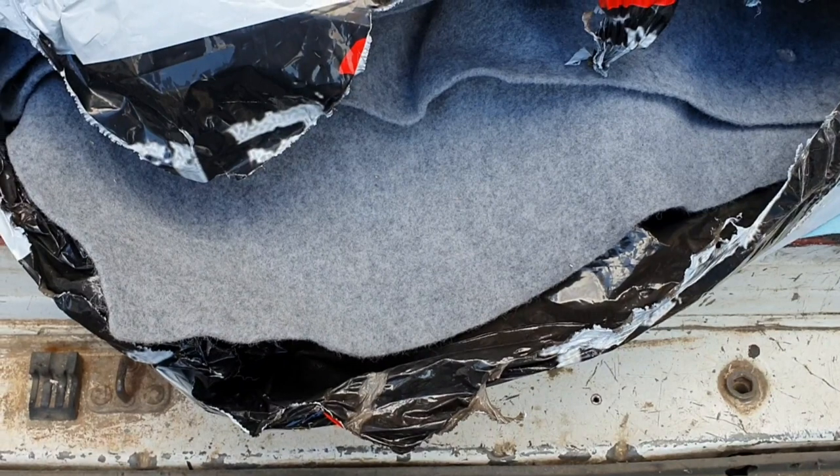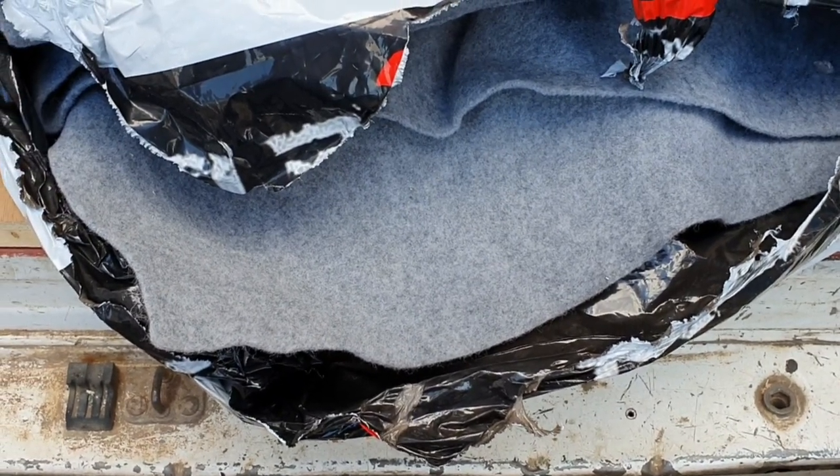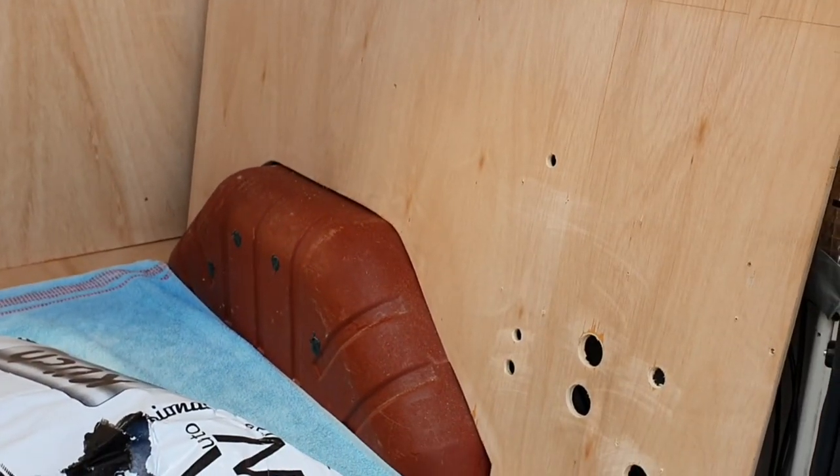I'm just going to cut a piece out now, put it on the floor of the van, spray some glue on it and stick that panel to it.